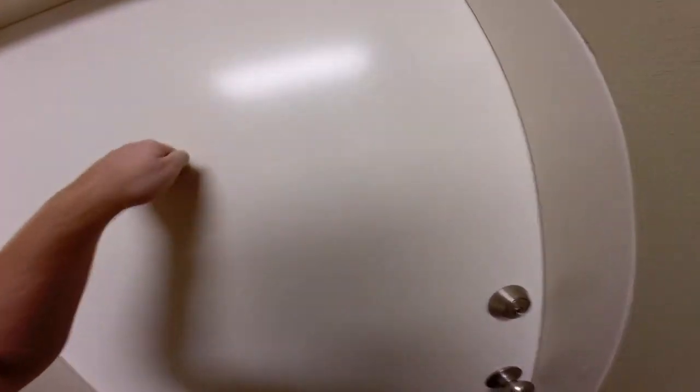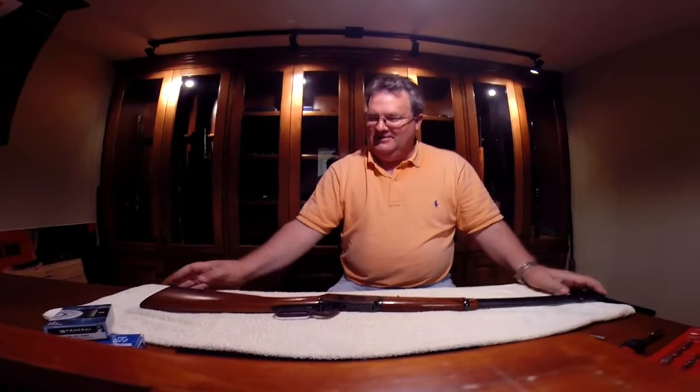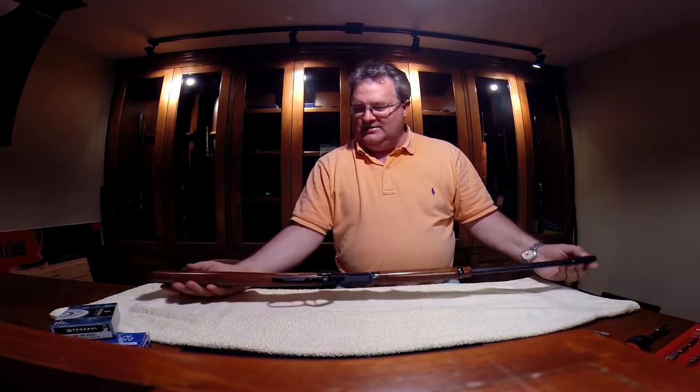Welcome to the Gun Den. Rolling up today because dad's got something cool he wants to show us. Let's see if he's in here. Hey dad, how you doing? Good.